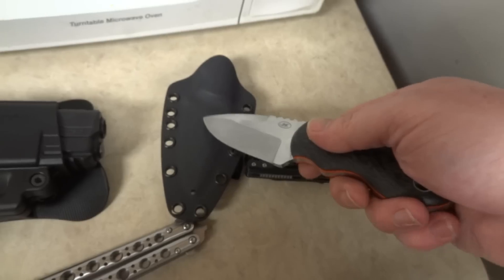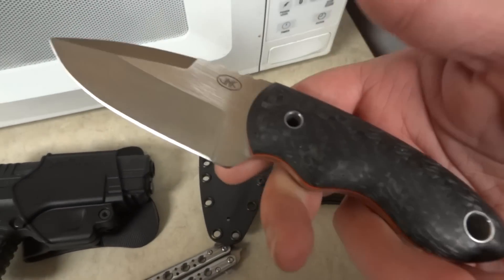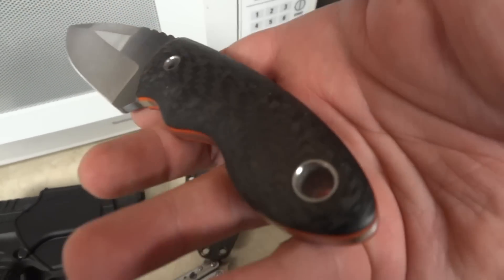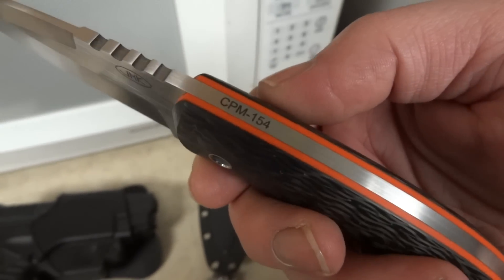Got a real nice Kydex sheath for it. Came with a small tech lock — it's fitted for a large or a small. Excellent fit and finish, excellent build, excellent quality all the way around.